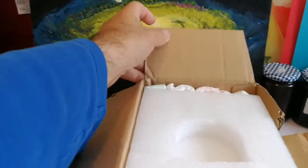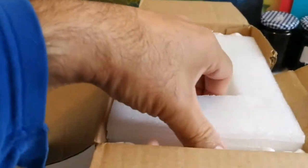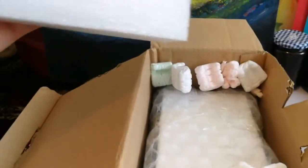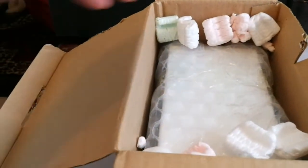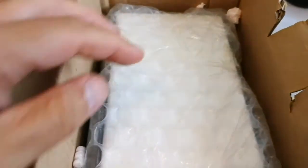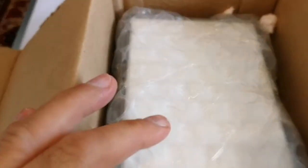Let's see what is inside. Foam. Some colored polystyrene. That looks mysterious, let's open it.